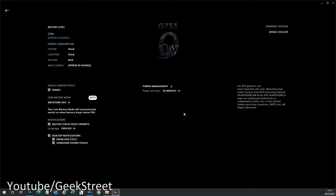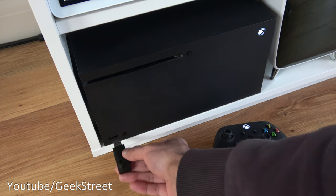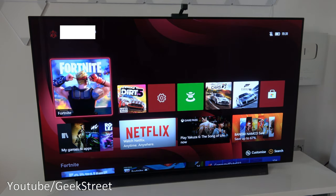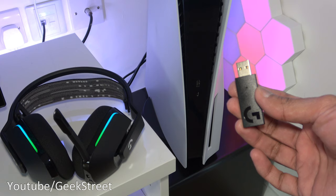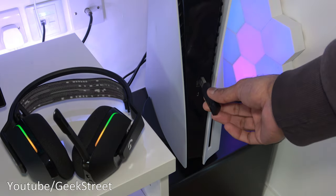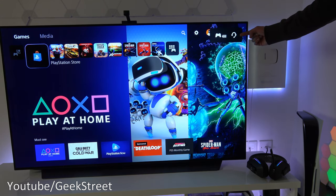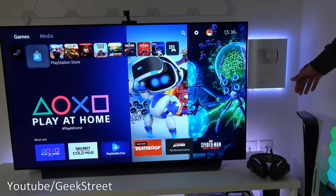Testing this headset out on an Xbox Series X — plugging it in, you can see a light turn on, but looking on the console nothing appears indicating it's hooked up, so it doesn't work at all with an Xbox. Getting it working with your PlayStation is very easy — just turn on your PlayStation and plug in the dongle, making sure your headset is on too. On the console you'll see a logo appear meaning the headset is paired up, and there's nothing beyond that you need to do.